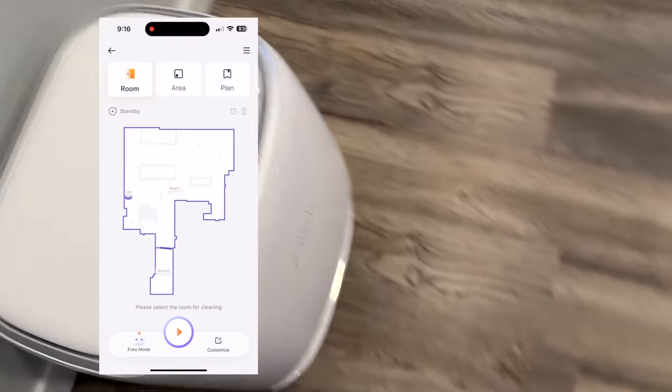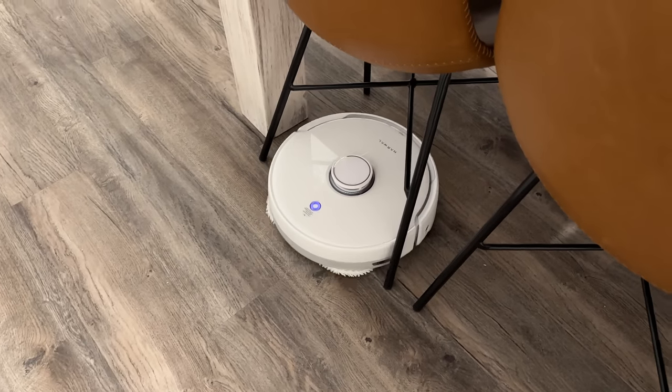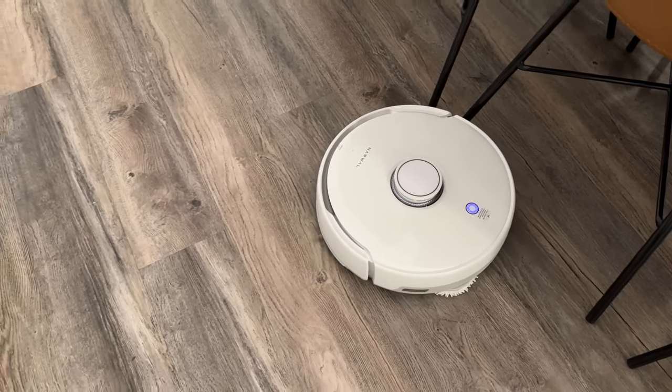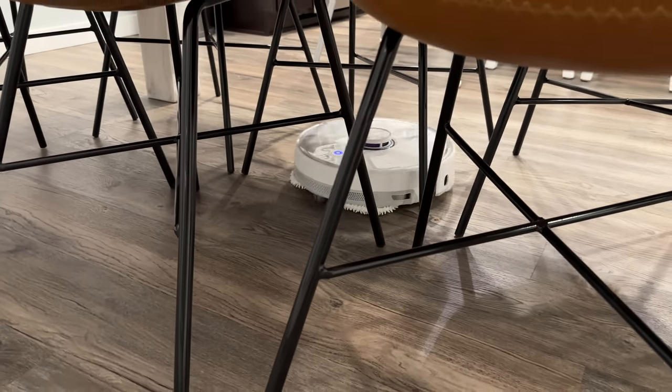You can see that map within the app, and then I had it vacuum, which was surprisingly clean and effective. The Narwhal team discovered that increasing the suction power from 2,500 to 5,000 PAS only improved dust pickup rate by two percent.